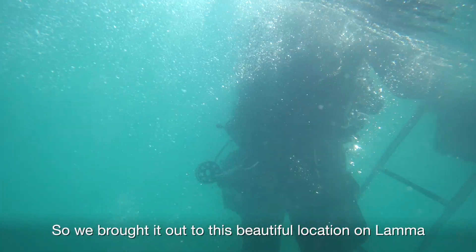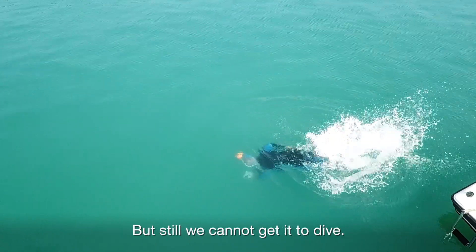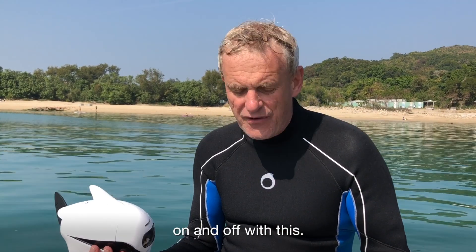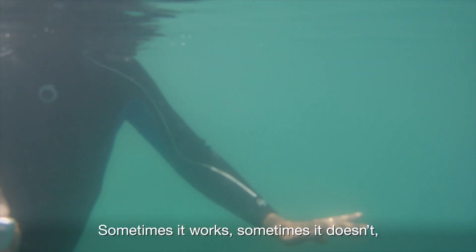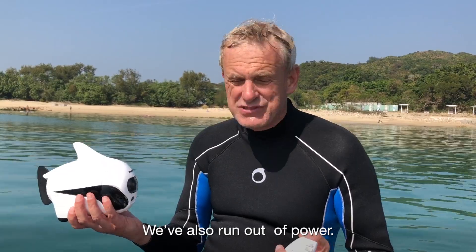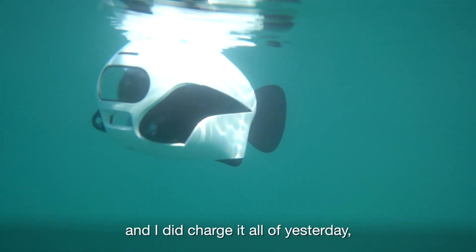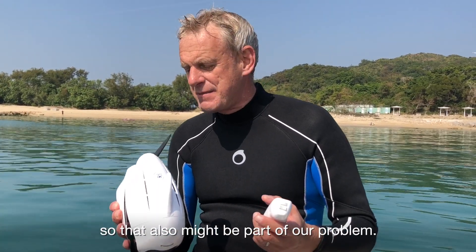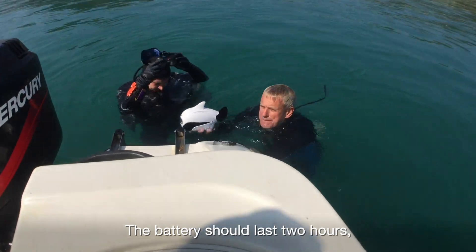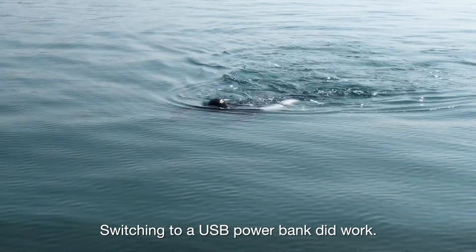Both features were not clear in the simplistic instructions that came with the beta model — hopefully it'll have a more detailed manual before it ships. We brought it out to a beautiful location on Lama to try a proper dive with a diver, but still we cannot get it to dive. We've also run out of power. It's meant to last quite a long time and I did charge it all of yesterday, but it seems it didn't power up properly. The battery should last two hours, but I discovered it wouldn't charge from the mains — switching to a USB power bank did work.